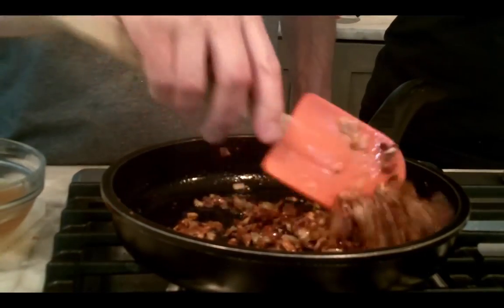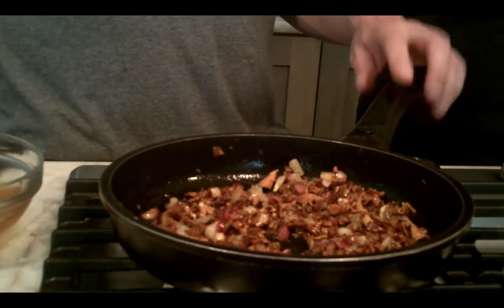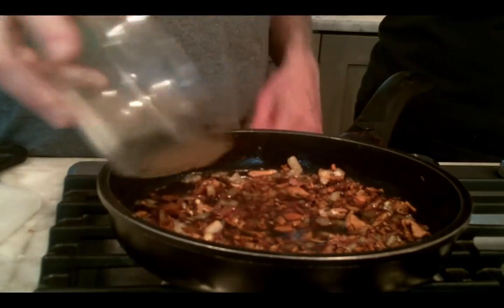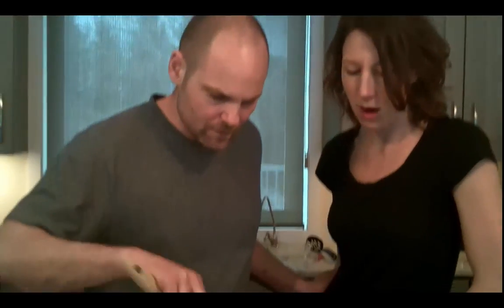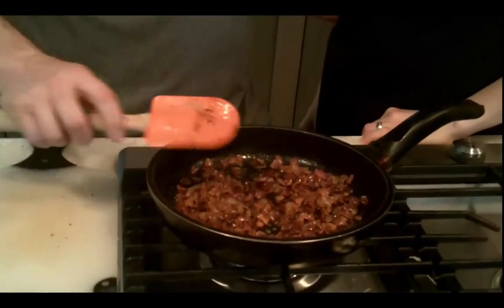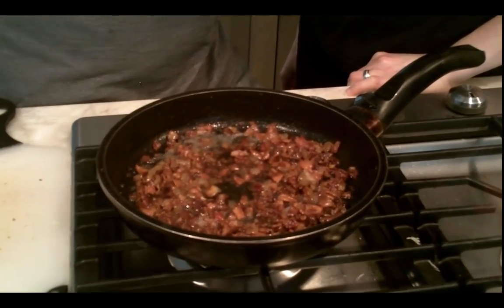After you've got a nice crisp on your mushrooms, your onions, garlic, and bacon in there, then you're going to add the water that you soaked them in — all but the last little bit. Now that will reduce. Our soaking water has reduced now, and so now we get to deglaze the pan, pulling the gooey bits off the bottom of the pan with a couple tablespoons of wine.